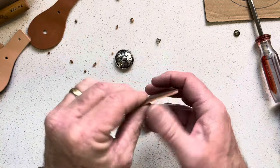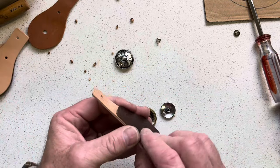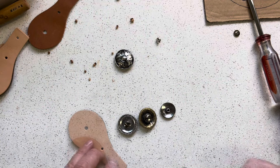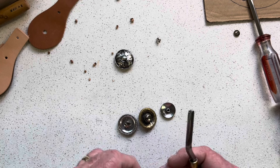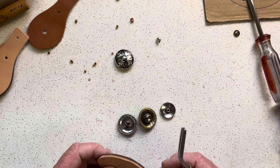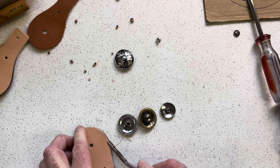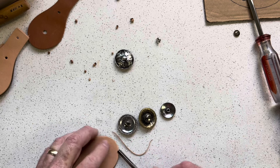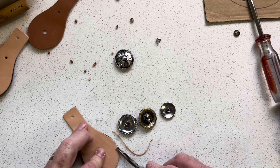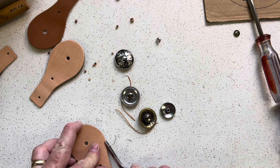If you have any edges that don't line up nicely, you can always sand those. I'm going to edge the fronts — I'm not edging the backs. The reason I'm not edging the backs is this is some chrome-tan leather and it just doesn't edge very well, so I'm just going to ease this front. And I'm only going to do it on the double-thick ones.